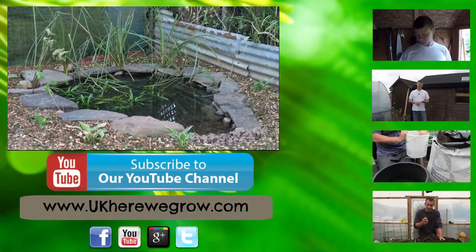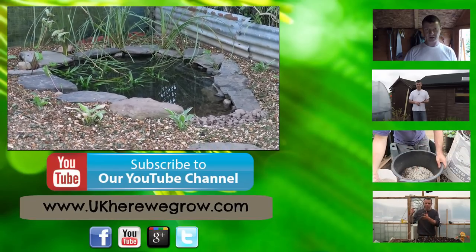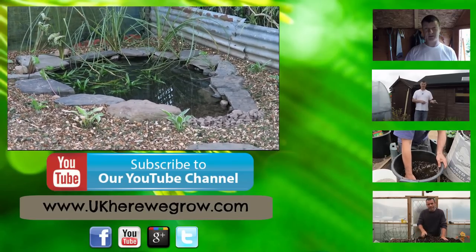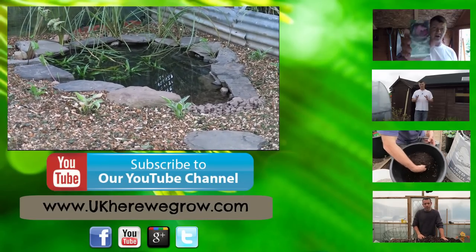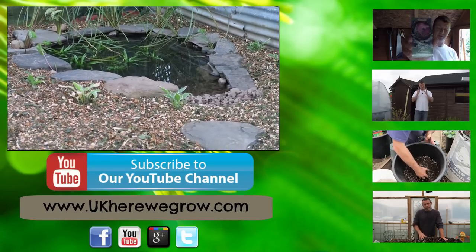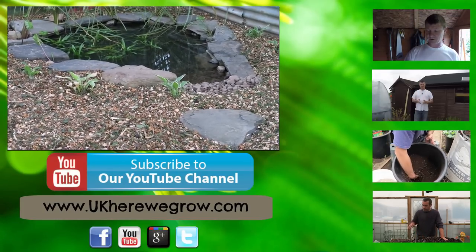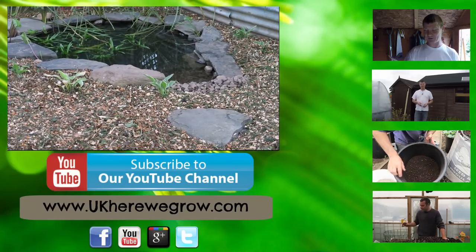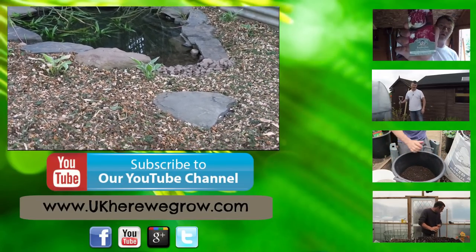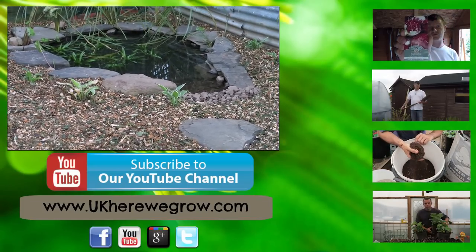The pond's looking all right now considering what it was this morning — it's taken all day but it's sitting well in there. It's about three and a half feet deep so it should do really well. We can put a bench here, a couple of bug hotels, and use this to sit down and have a cuppa. That's it from this episode — I hope you've enjoyed it and I hope it shows you how to build each element of a pond. It will only get better over time as the plants mature. Thanks, and I'll see you in the next one.